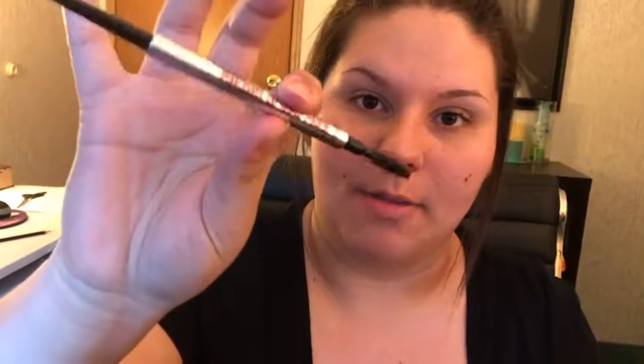I'm going to take my brow pencil by Benefit, specifically my brow pencil in shade 4, and I'm gonna do my brows. But today I'm gonna make them a little bit sharper because that's kind of a trend in goth makeup that I've noticed, so that's what I'm gonna do.